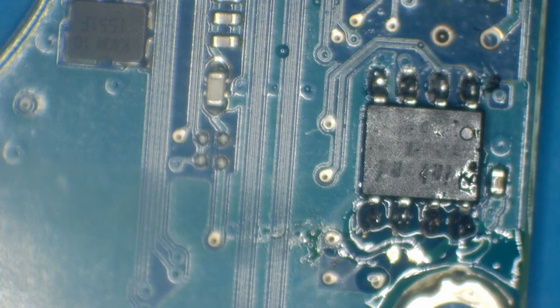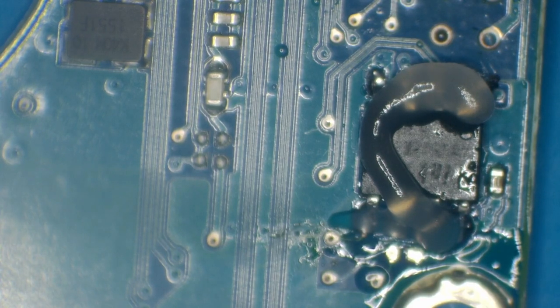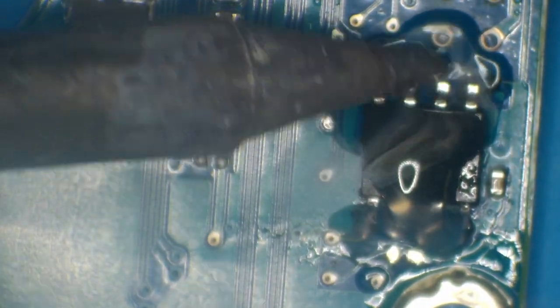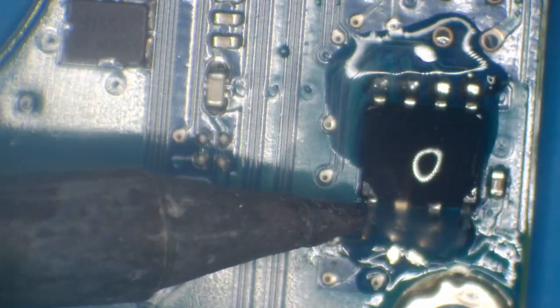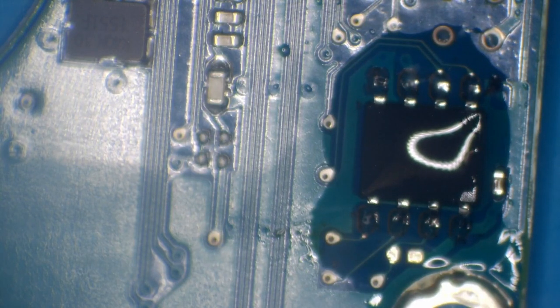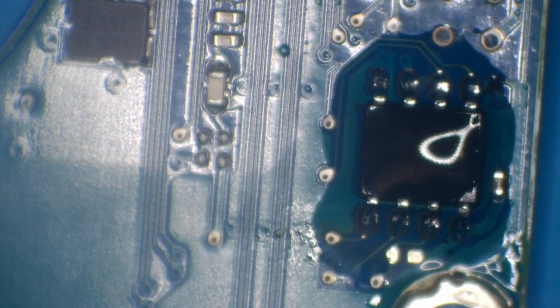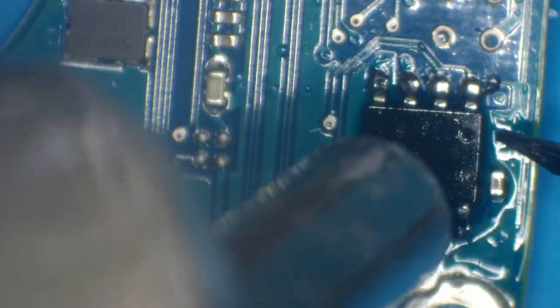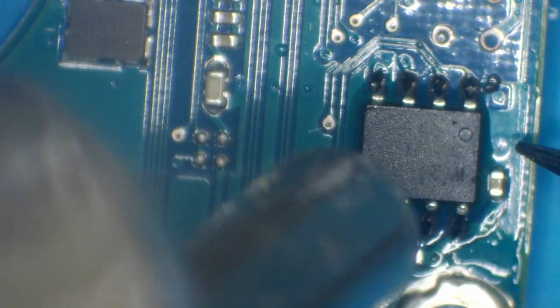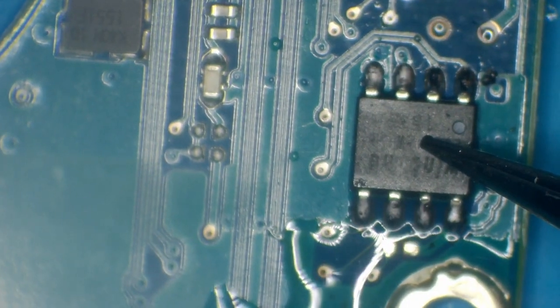We can just do that by hand. That is very slightly out of line now — that wouldn't matter because it would still work — but what we can do is just use some hot air, and surface tension will put that in place. Hold your breath and done.